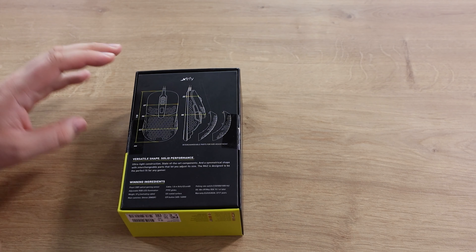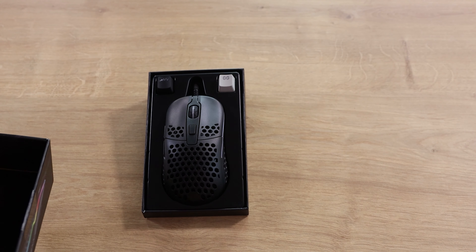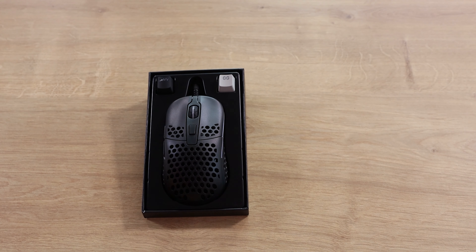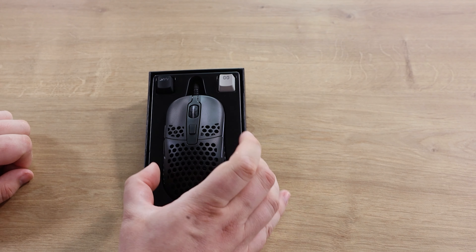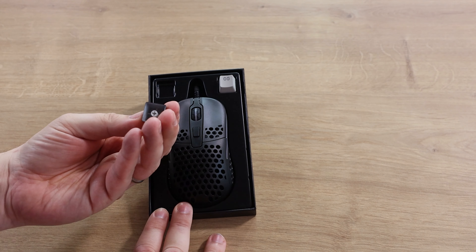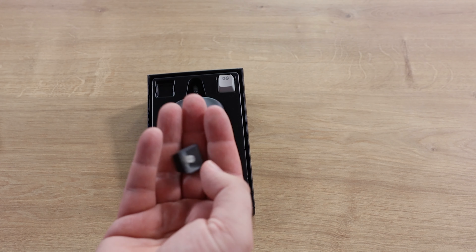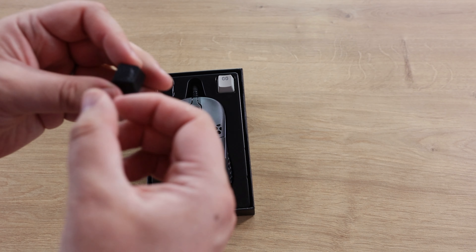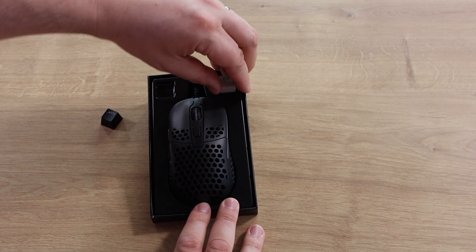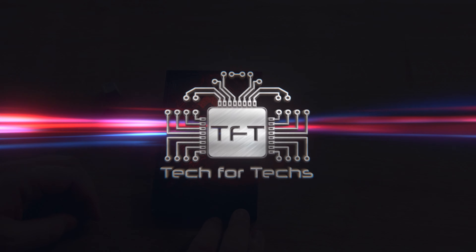Let's have a quick look inside the box. It's quite an attractive design inside — the front has a nice bit of foam to protect the mouse in transit. Inside you've got the mouse, and you also have two keycaps. These look like your standard Cherry design keycaps and can be used on your keyboard, generally on mechanical keyboards. They seem good enough for what they're supplying.